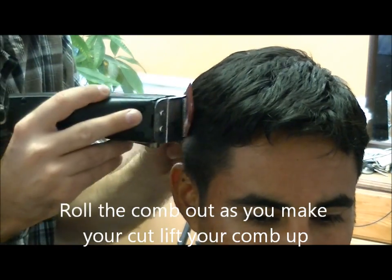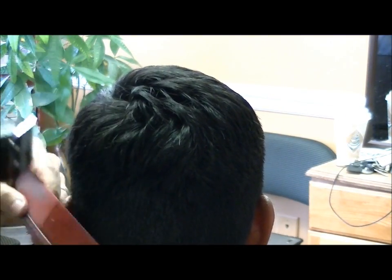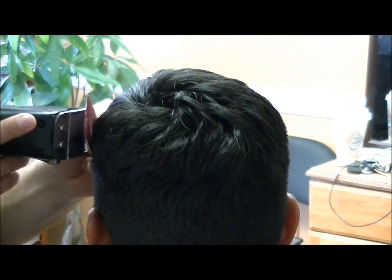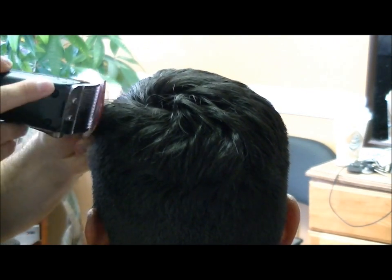In this part I'm just rolling the comb towards me, lifting it and cutting. Lift, cut. Lift, cut. Then just use your eyes — look at the hair, look for imperfections and go back there. Take a little bit at a time.